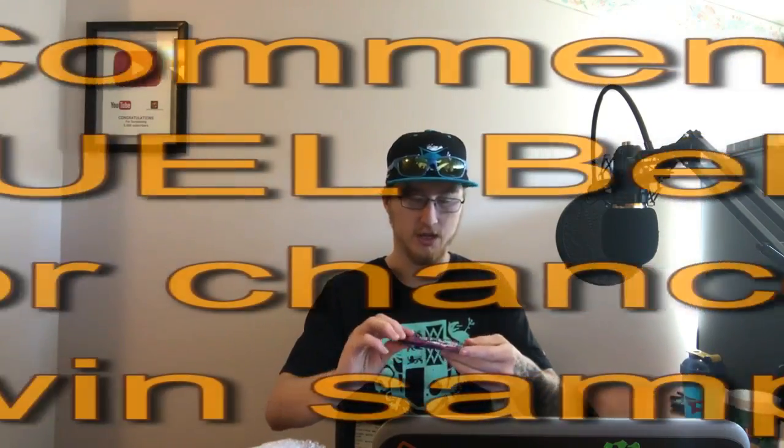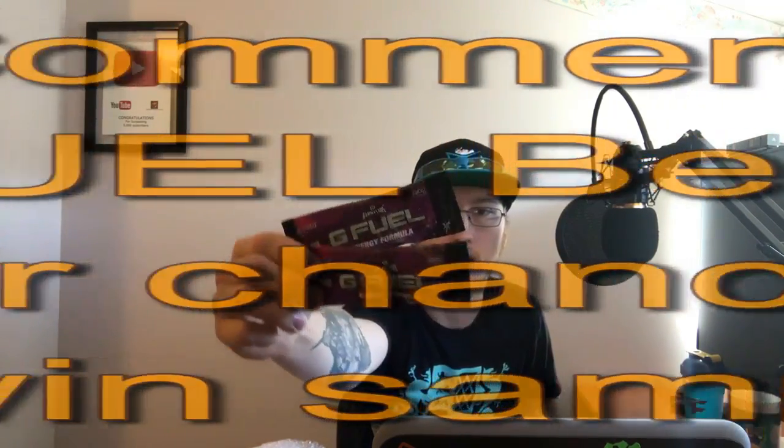We're gonna have to do another small sample giveaway — I'll be giving away three samples of G Fuel Grape, which are in turn going to go into this month's G Fuel giveaway. Every single month I give away G Fuel. I normally post it on Twitter, so if you want to follow me at vprivilege on Twitter, there's normally a pinned tweet at the top that is a G Fuel giveaway where you can receive one tub.